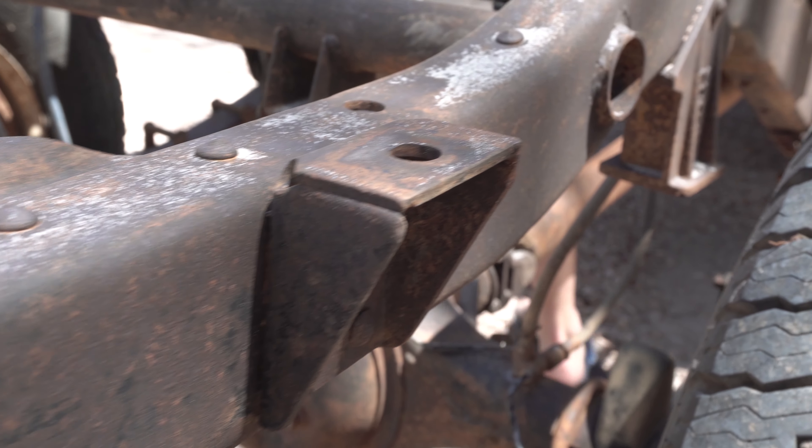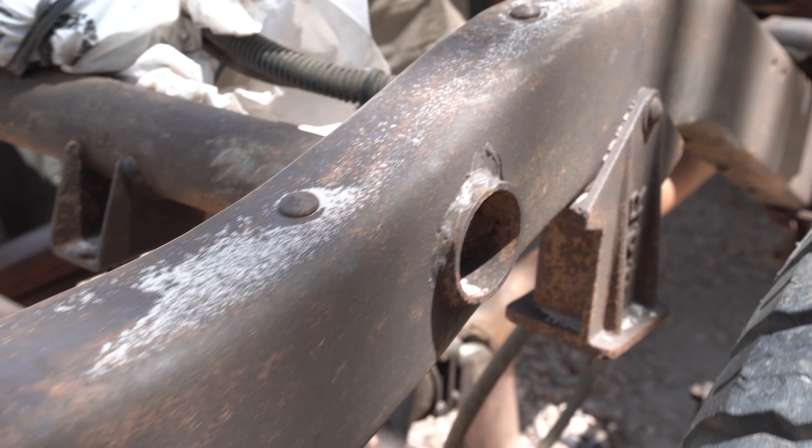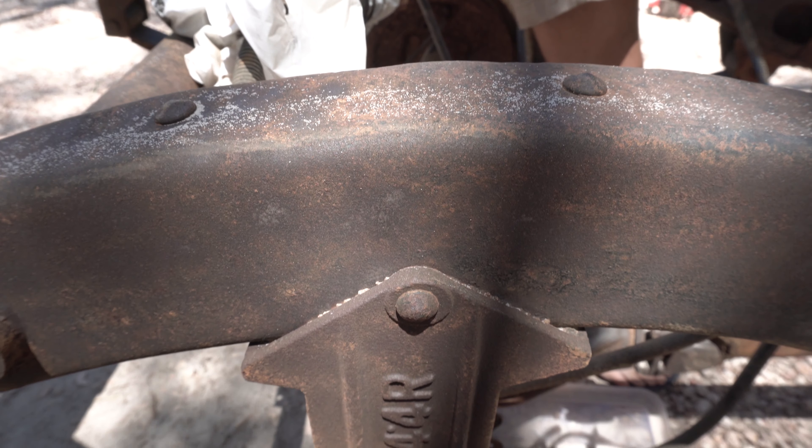Once we finish sandblasting it should look something like this. You can spend a bit more time on it to remove that rusty tinge but we find that is a bit overkill. And when we compare it, you can see how much of a difference sandblasting actually does make.